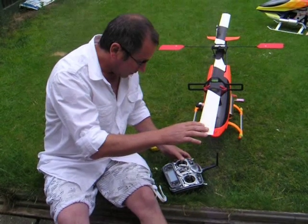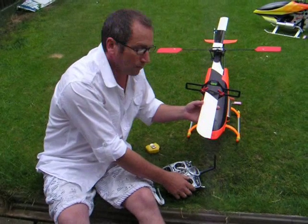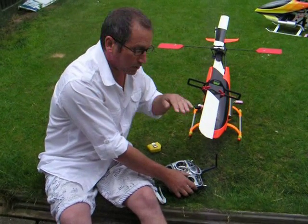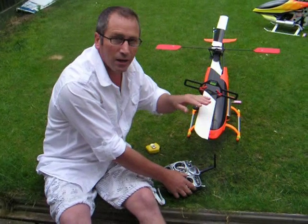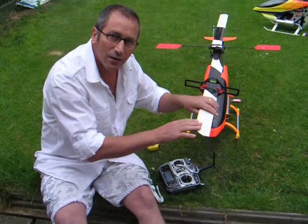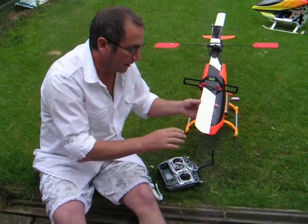If you're at maximum throttle and you go to maximum aileron or elevator, you are going to add more than 20 degrees of pitch — and your engine will bog down. The angle of the blade will be more than 20 degrees. So we need to set the elevator and aileron to about 7 degrees — no more. 6 degrees is fine. And you do it the same way as you do your collective pitch.